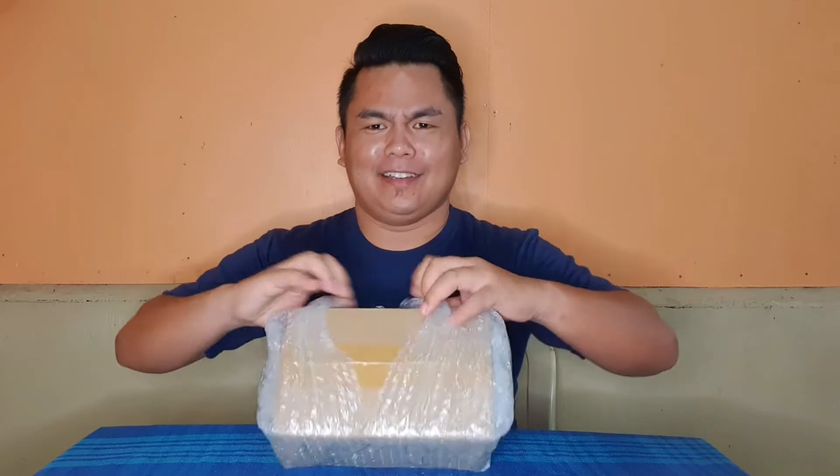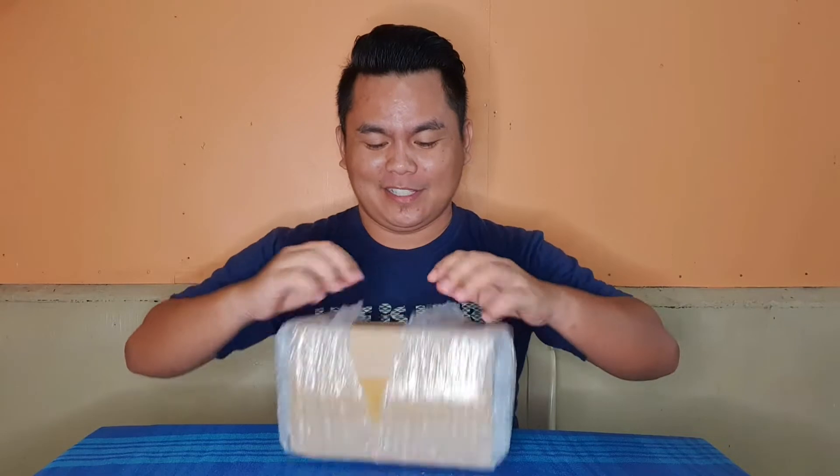So, this is the box — Lazada, 'Effortless shopping.' Unlike other YouTubers who do fun things, I don't see any fun things here. So let's open it with our bare hands.